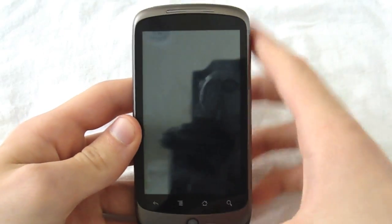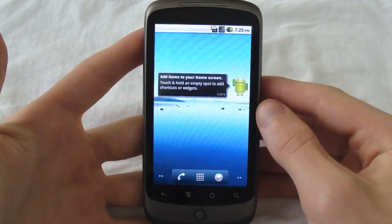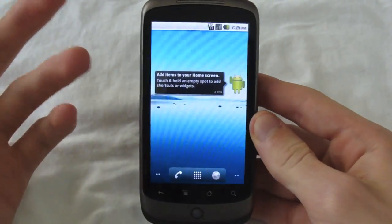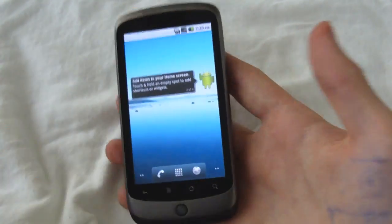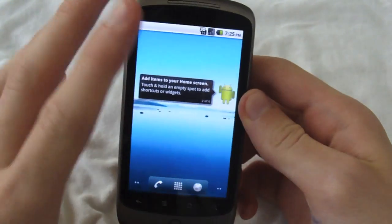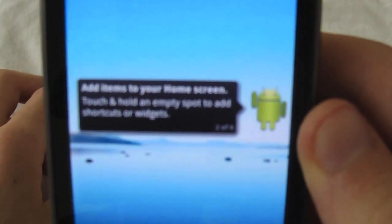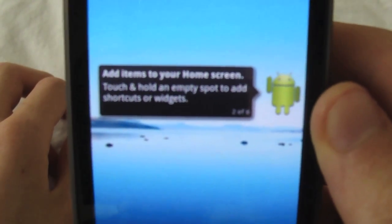So here we are in Froyo. You can see it is actually Froyo. When you first boot it on, you're gonna see a new boot screen, and it's just gonna say Android — really nothing that special. Sorry, someone was drawing on me today, so ignore that. You're gonna be greeted by this little Android dude waving at you. He's like, 'Hello, I'm an Android, but I like Froyo.' He eats Froyo, I bet.